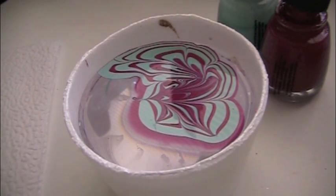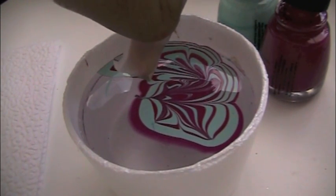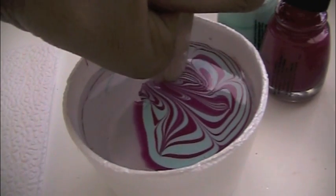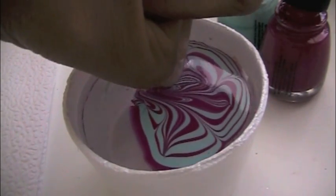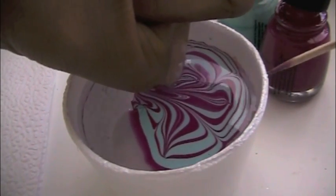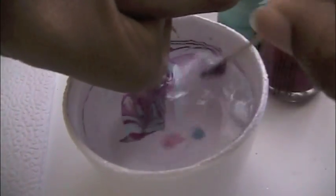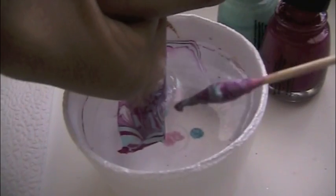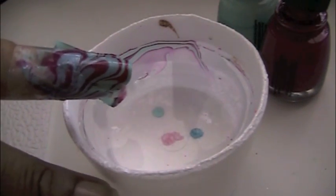Once you are done with the design, you are going to take your finger and dip it in. Then you are going to pick up the rest of the polish. To get the polish to dry faster, blow on it for a little bit and then come up. Now that I have all the polish up, go ahead and take your finger out — and there is the design.